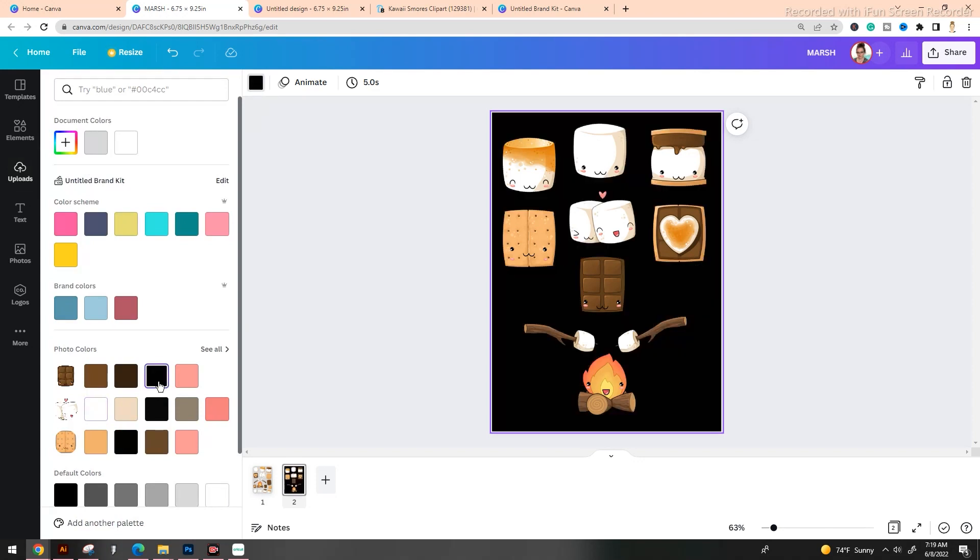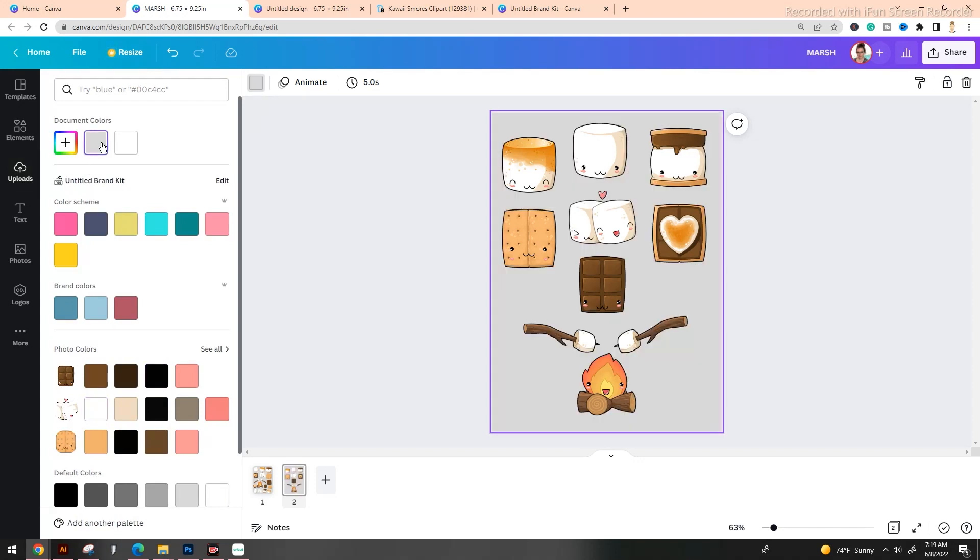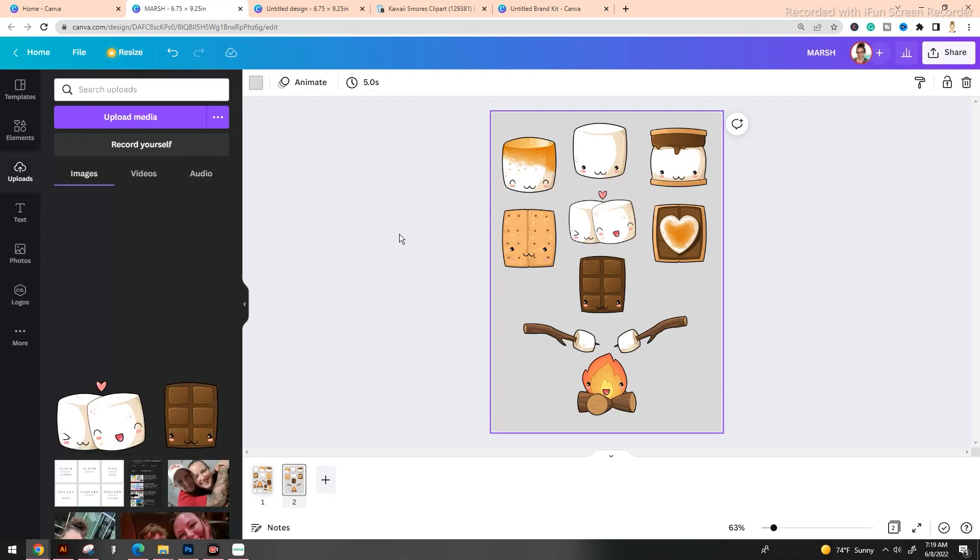There are two different colors that I kind of flip-flop between: black or this light gray. Either one of them is really going to help. Depending on your monitor, you might want to go with black just so that you can see exactly what you're looking at. Total personal preference.